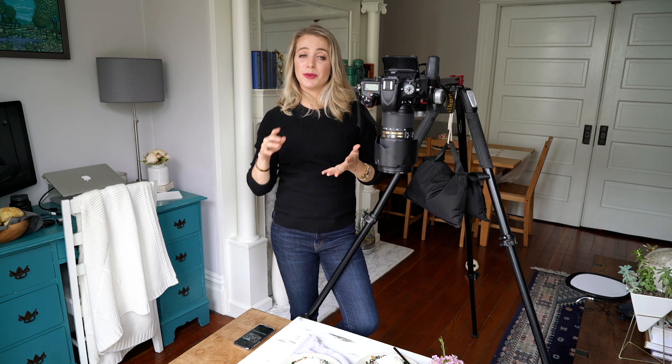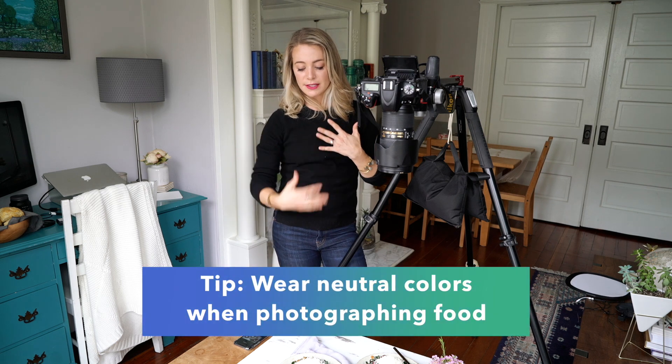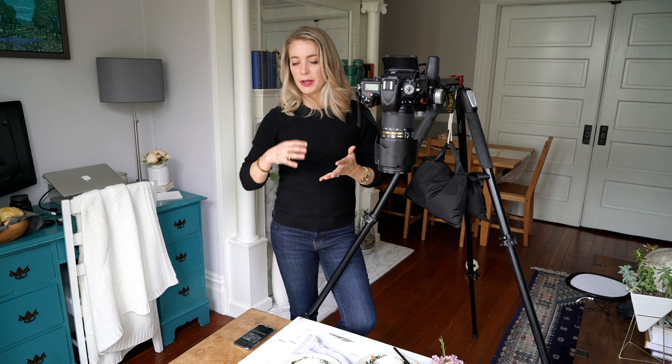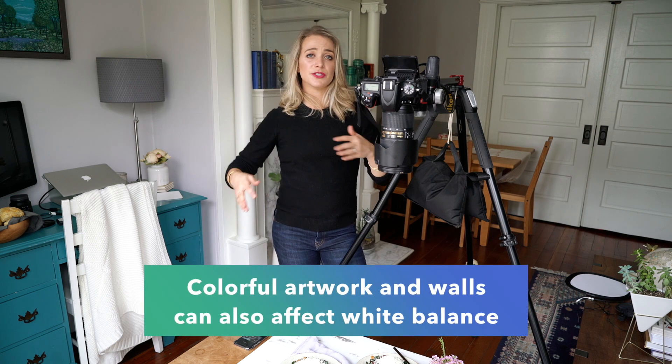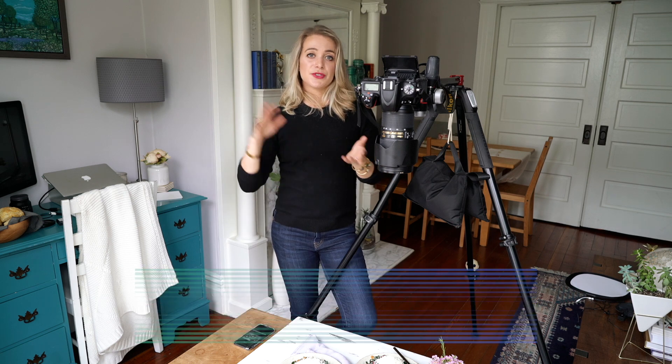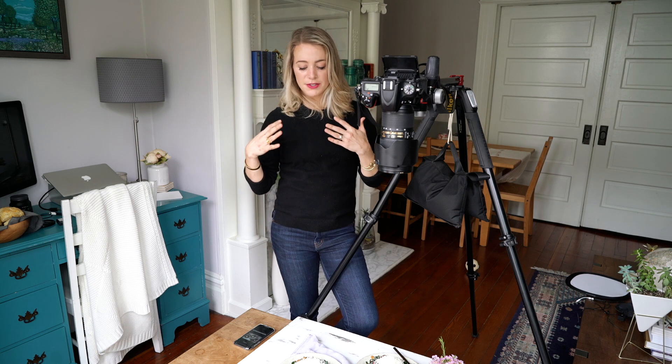This doesn't mean you have to have white, but having a white surface or white plates or white props in the photo makes things much more accurate. Another thing to consider is what you're wearing — now is not the time to bring out that neon green tank top. Even simple clothing can cause light reflections in your set and lead to strange imperfections in white balance, so I highly recommend picking a neutral color like black or white. The same goes for artwork or wall colors — ideally white walls and no bright colors reflecting onto your food.